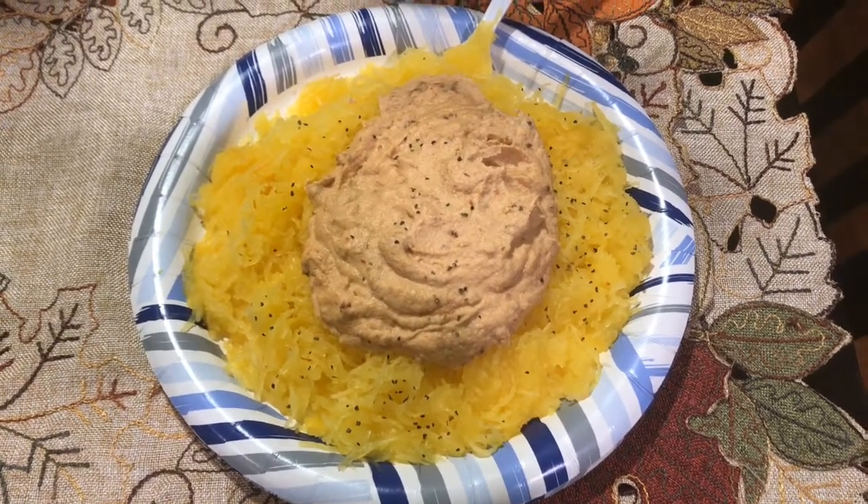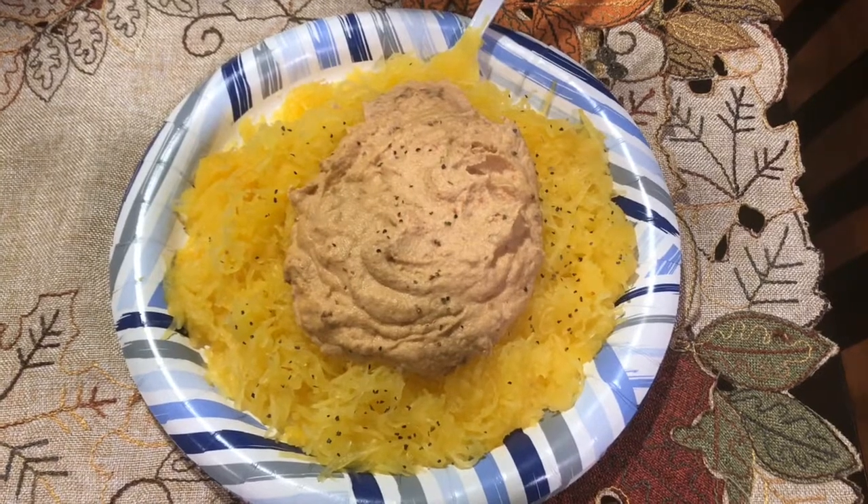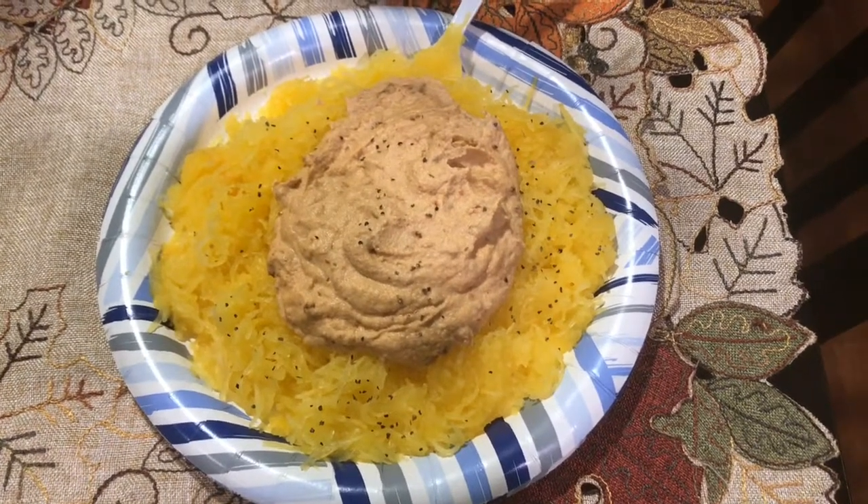It really pairs well with the subtle sweetness of the spaghetti squash. I didn't know that spaghetti squash had a slight nutty sweetness to it. So this is going to be delicious — I'm looking forward to eating it.